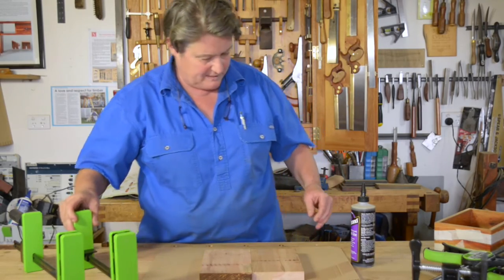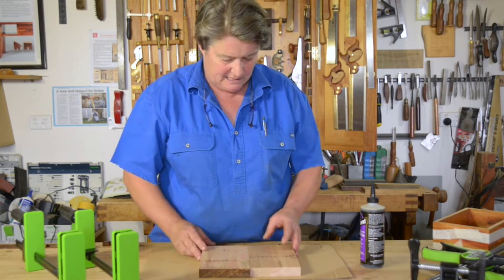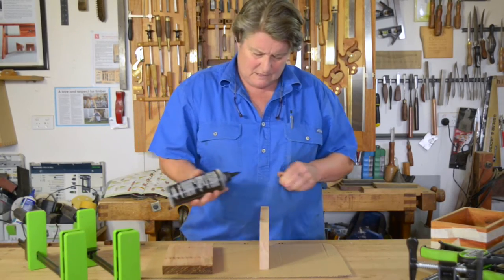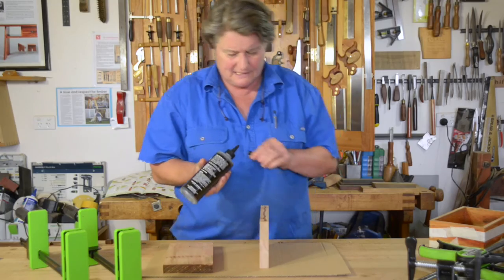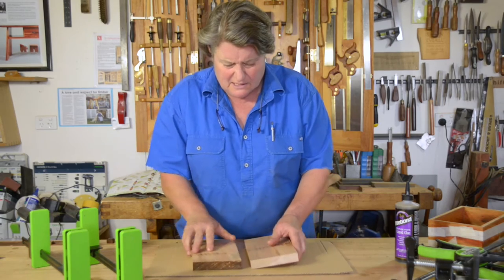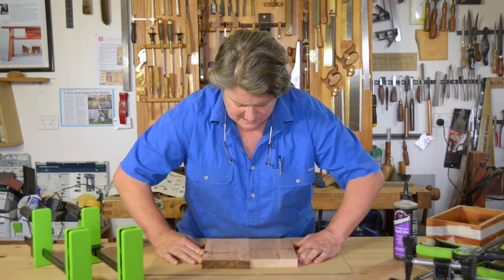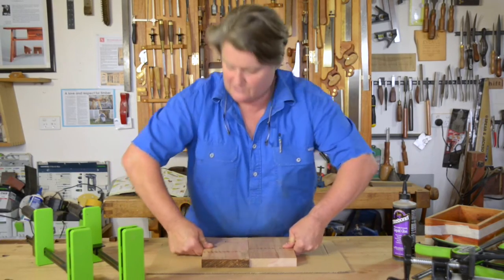I've put something down to protect the bench — just a piece of cardboard in this case, you can use plastic, whatever you like. And I'm using a tight bottle glue today. The timber is Myrtle from Tassie. This polyurethane glue will foam up, so please don't be too generous with it — you really just need to use a small amount. I put it down to the cardboard or plastic and I just shim the work backwards and forwards. What I'm looking for now is just a little bit of suction, which will naturally occur when you put those two flat surfaces together.